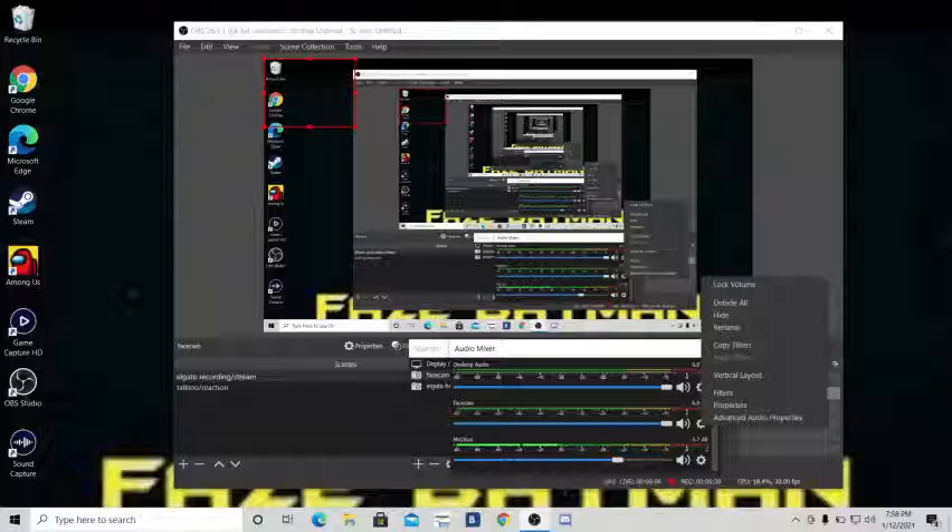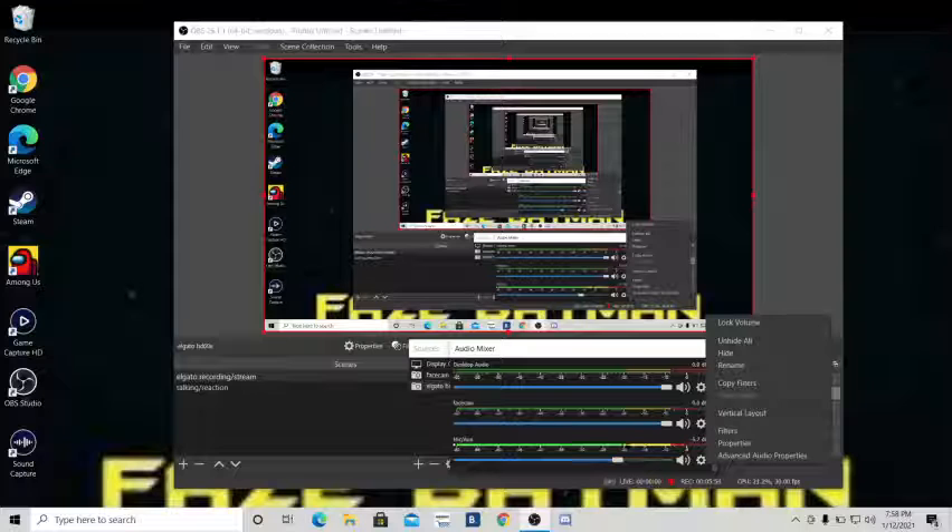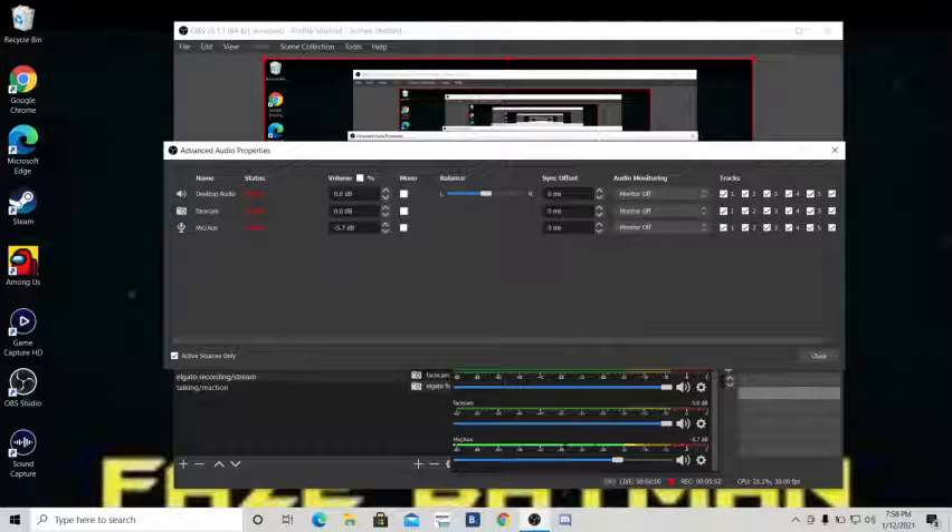So literally what you have to do is go to the OBS settings. You have to scroll and click on advanced audio properties, then go to the capture card and change it from 'monitor off' to 'monitor and output' — something like that — and then it works. Next thing you know, the audio is coming through. And cool, you think you solved the problem? No, because if I plug these headphones into my PS4, it just immediately cuts off the audio and doesn't work.